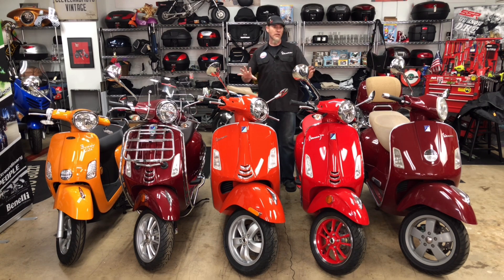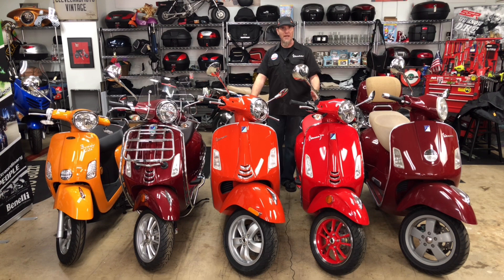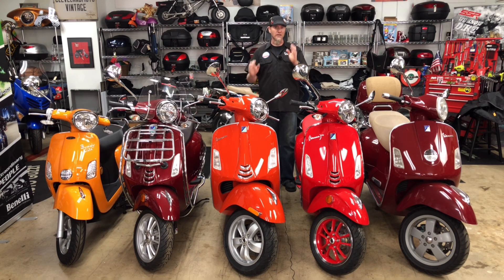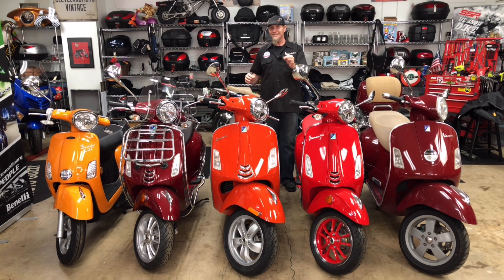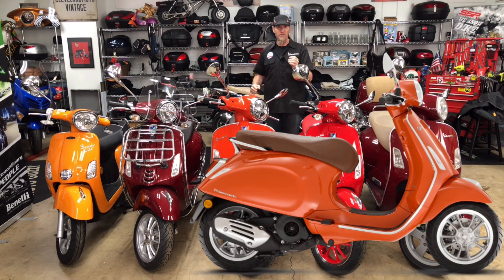I really wanted to call attention to the difference between the Rosso Passione and the Arancio Impulsivo. They're doing this color in the 300cc version you have right in front of you here, and they're also doing it in the Primavera — which is the 150 — and the baby 50cc as well. So keep in mind that's the color.